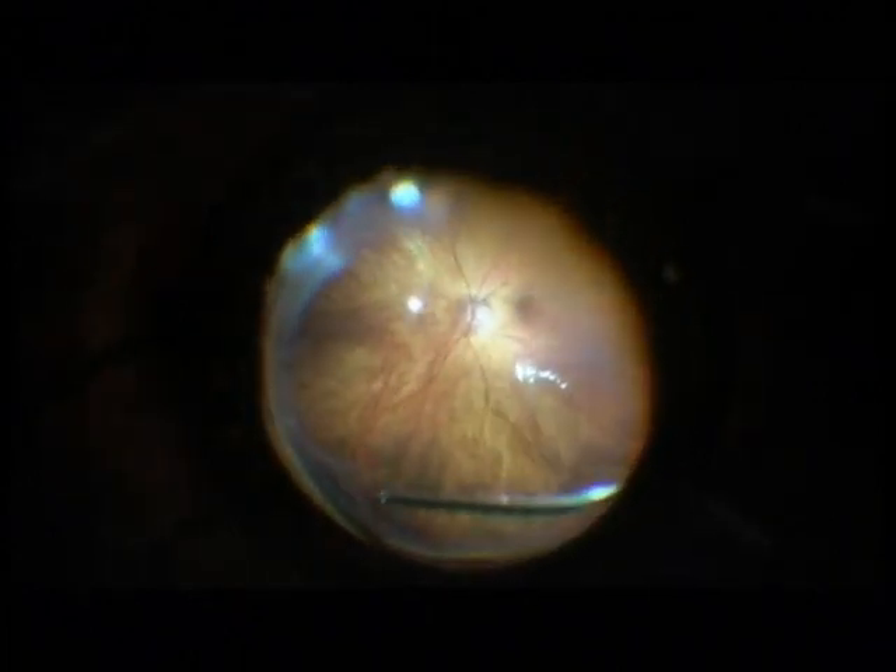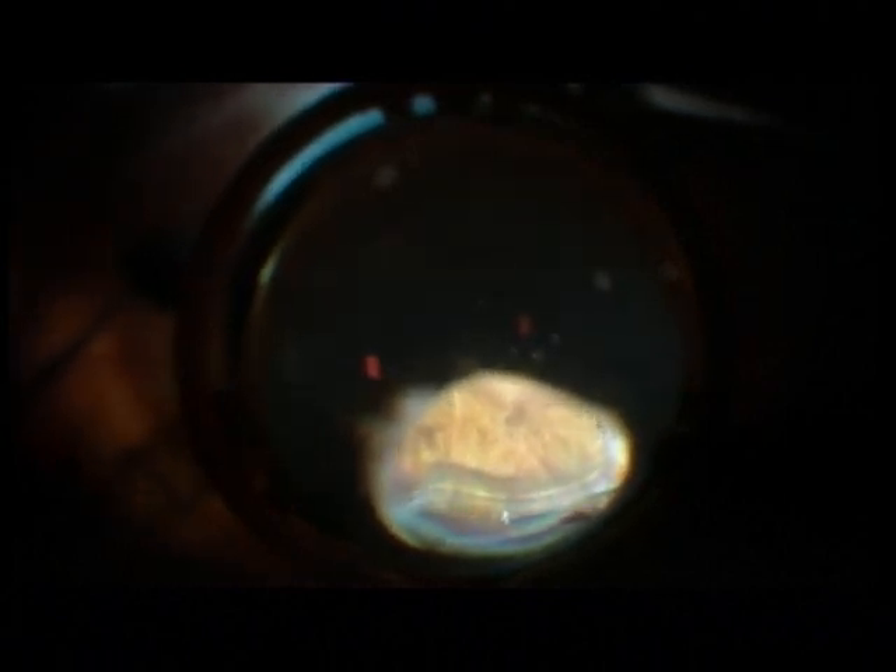Now some shaving, which is very nicely visualized under perfluorocarbon, because the residual vitreous detaches from the perfluorocarbon.